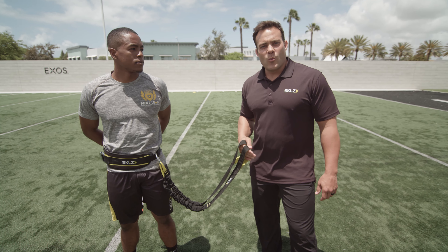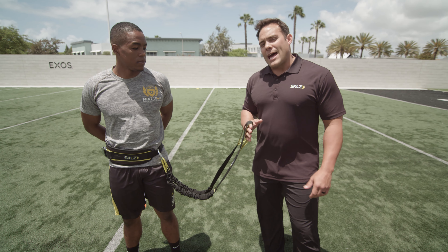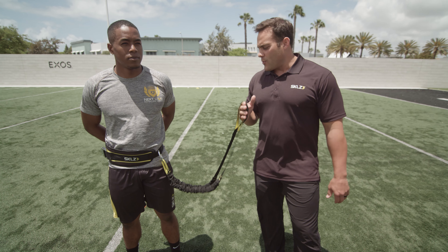Hey guys, Coach Cummings here. We're going to do a lateral drill with the acceleration trainer.